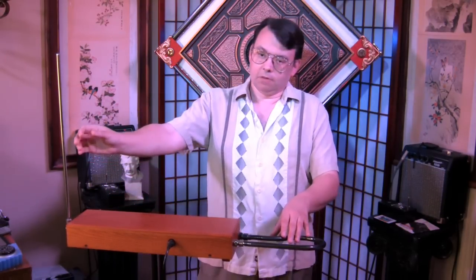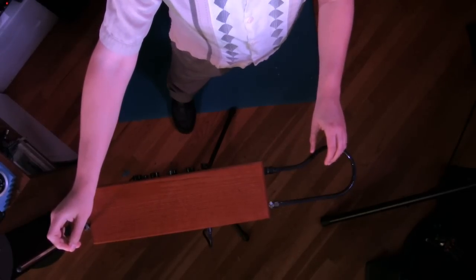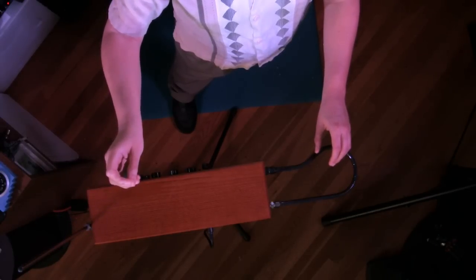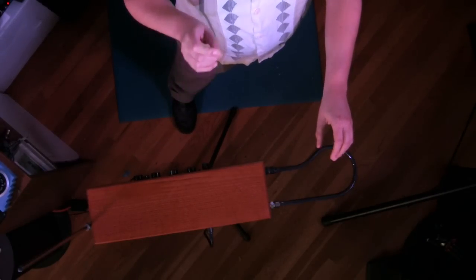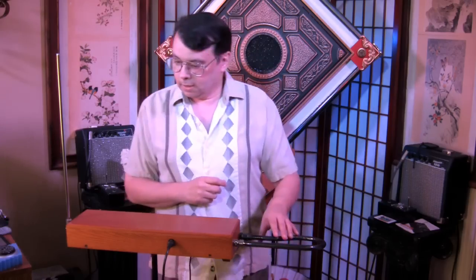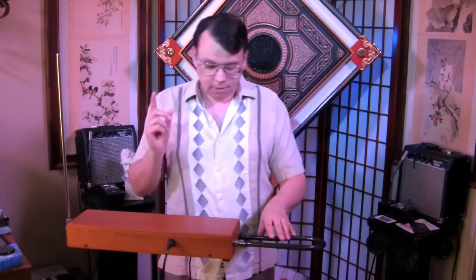Now I'll do it with just standing with my body still and reaching out to the antennae. And that's pretty much what the linearity looks like on the Ether-Wave Standard with the module in. Now I'll talk a little bit about the tuning of the Ether-Wave Standard after the mod.